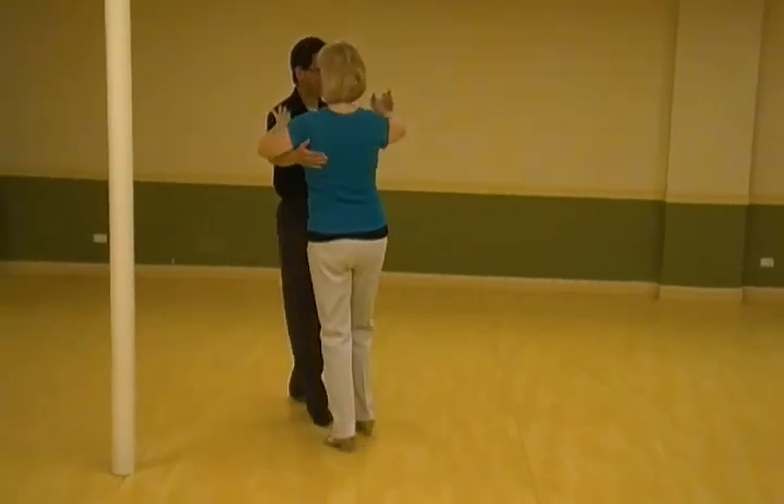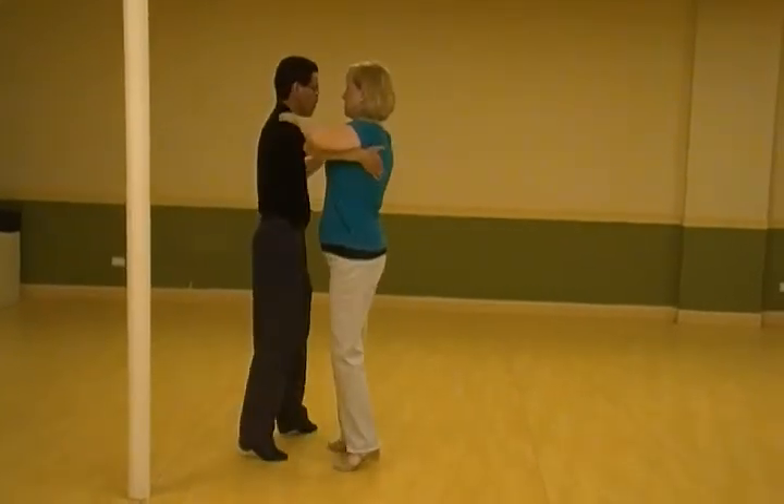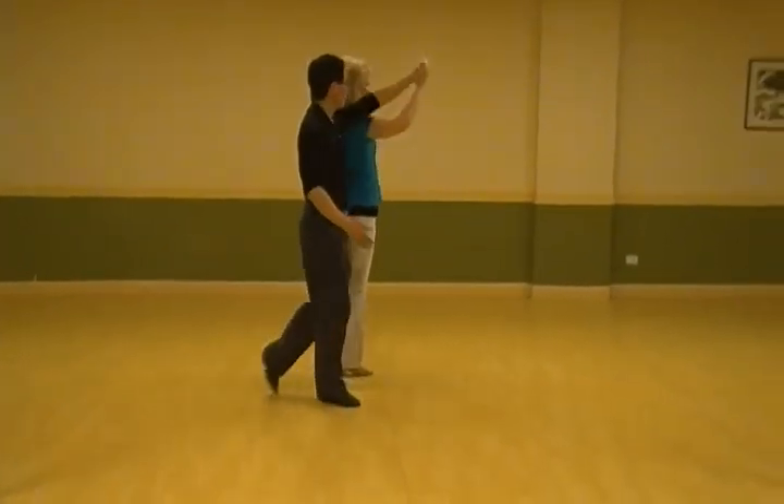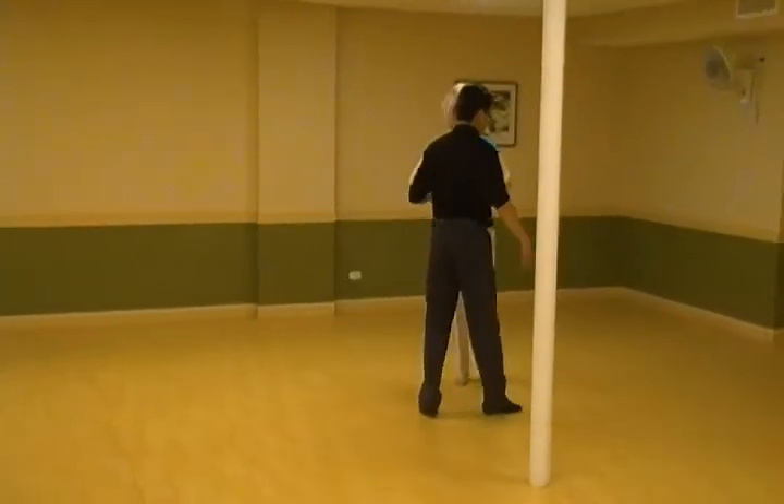So, again, from this direction. It was a 1, 2, 3. 2, 2, 3. 3, 2, 3. 4, 2, 3.